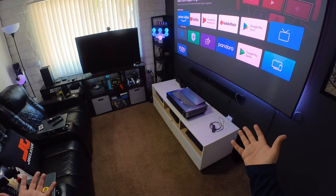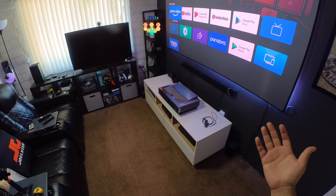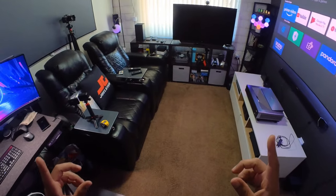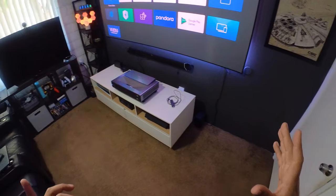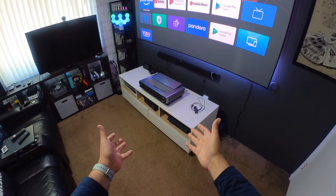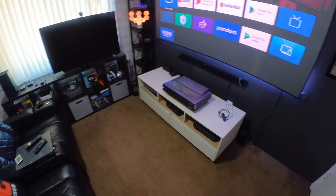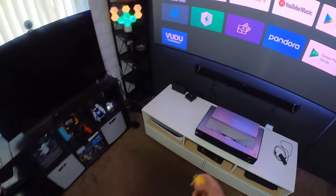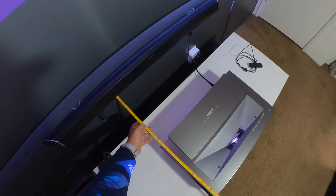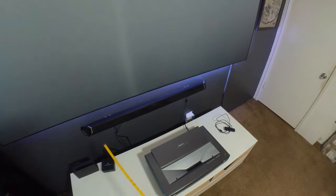Alright guys, so welcome to my cave — this is the Joel Ster cave. In this video, I'm going to show you in first person how it looks, how it feels. This is not my review video just yet — this is just hands-on experience with this beautiful projector. First of all, I'm going to measure how many inches you need this projector to be away from the wall. I have it exactly at 13 inches away from the wall.